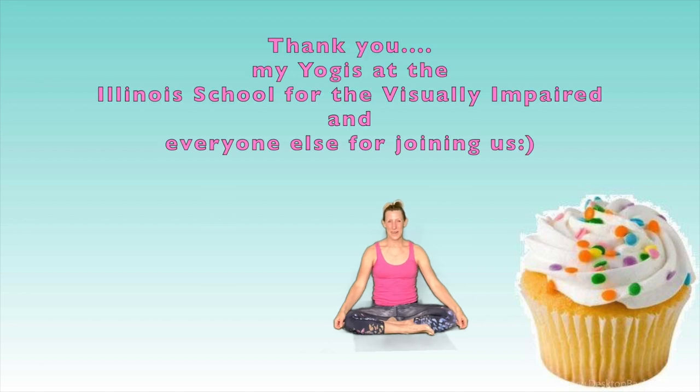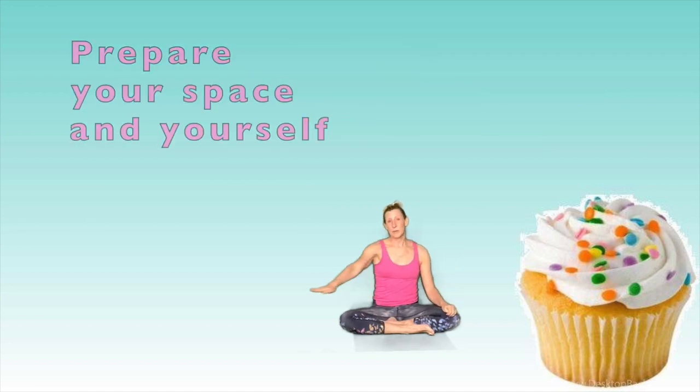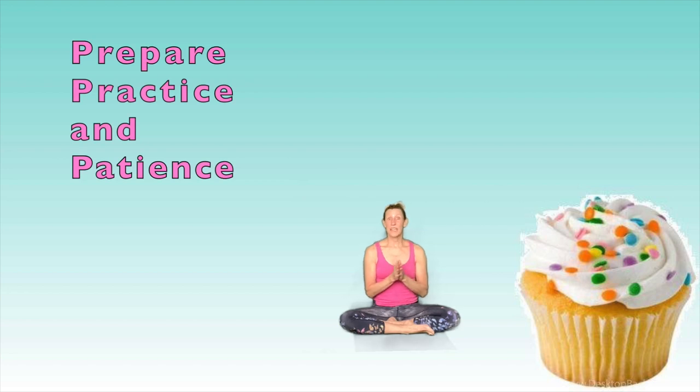All right, my lovely yogis at ISVI, we are doing fantastic. Now let's bridge into our final pose. Take a deep breath in and we're going to sit down just like we did earlier — exhale, come all the way down to the ground. Awesome job, all my yogis, especially my lovely yogis at the Illinois School for the Visually Impaired. Thank you for joining us. We are not quite done yet — you did a fantastic job. Remember the three P's: first is always to prepare your space and yourself for your yoga practice. This is a practice — the second P. And be patient with yourself, which is the third P. So we've got to prepare, we have to practice, and we have to be patient. You did an excellent job.